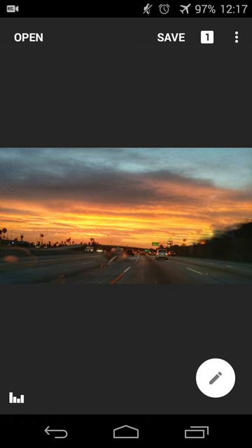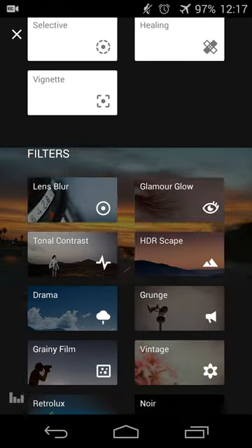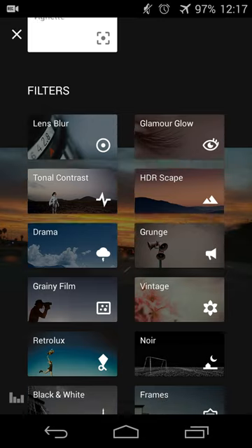Touching the checkbox will commit those changes, and then you can use Snapseed to make other changes as well — cropping, transforming, and using various filters like lens blur, HDRscape, grainy, and things like that.